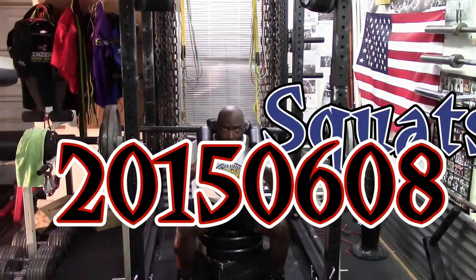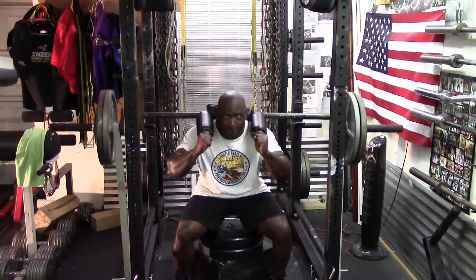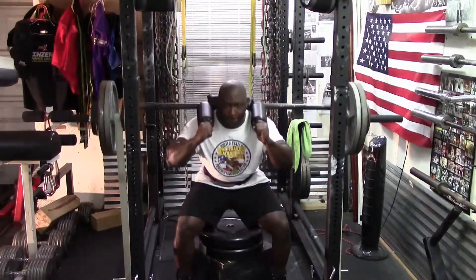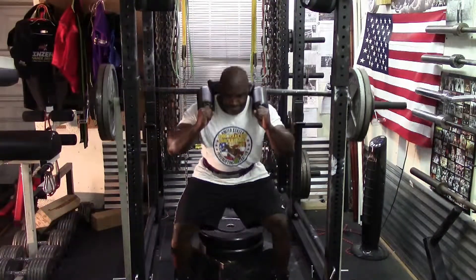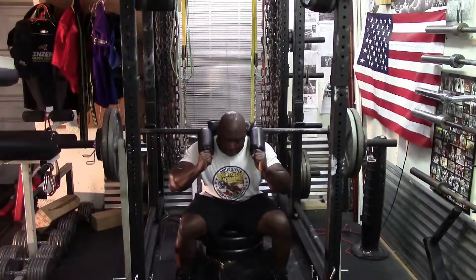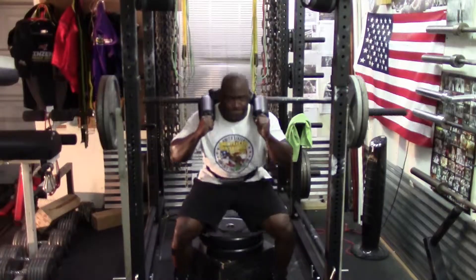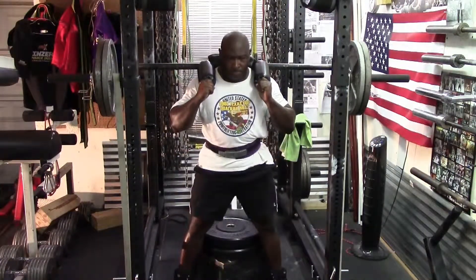Today was the speed squat session. I started out with my warm-ups on the safety squat bar, 115 pounds of band, followed by 245, then I moved to 265, then 285, then 300, all sets of two. I ended up doing nine sets of two of squats.